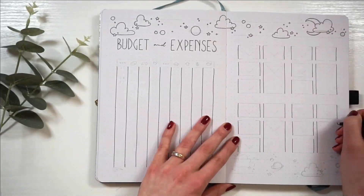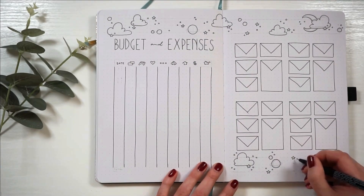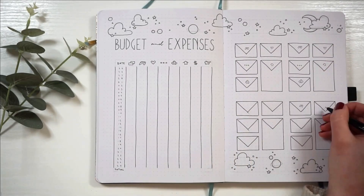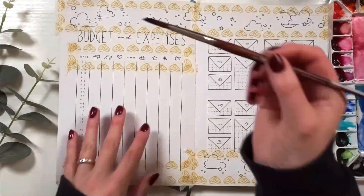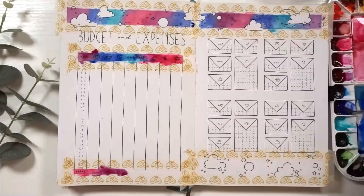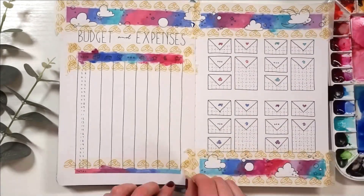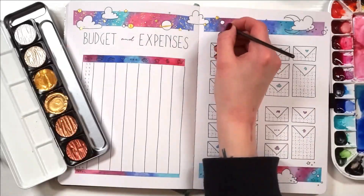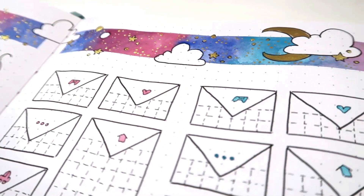Before then, we are setting up my budget and expenses spread. This is the same as I've been doing for the rest of the year — on the left hand page I have my daily incomes and expenses, categorized by income, entertainment, health and fitness, miscellaneous, transportation, household like food and whatnot, and debts and savings. On the right hand page I have my budget envelope system. If you want to know exactly how I utilize this, I have a video that takes you step-by-step through how I use this throughout the month, along with a bunch of other economy and finance spreads — I'll link it in the info card and description below.